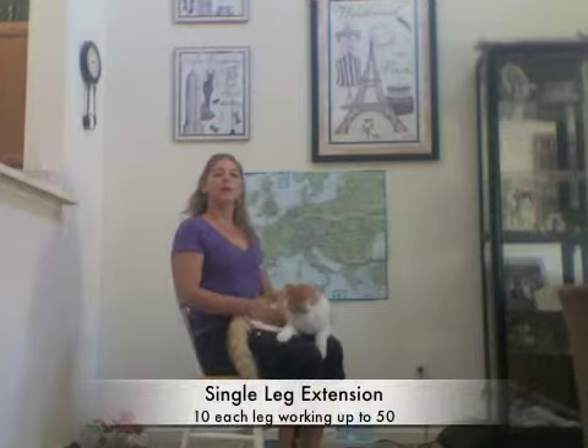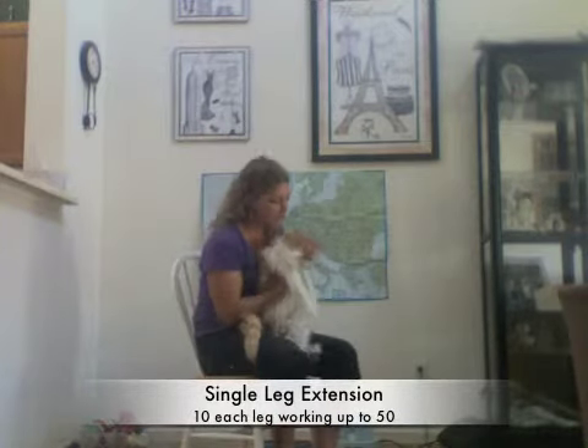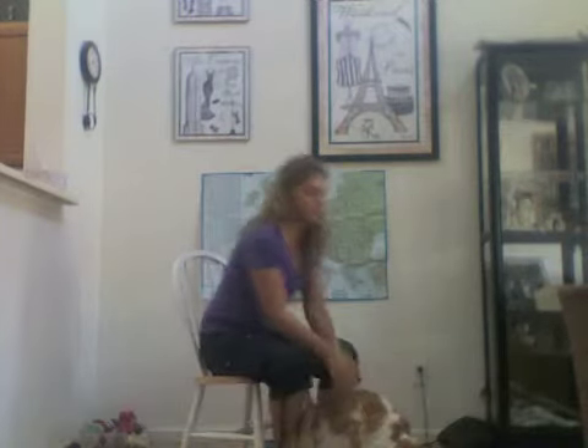Then switch sides. Hand on that quad, and start with 20, and back down.